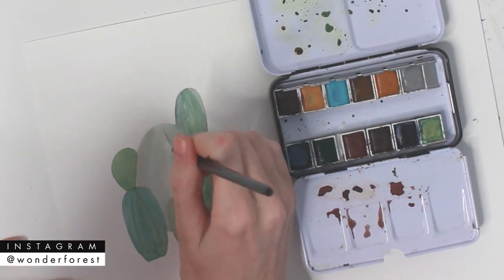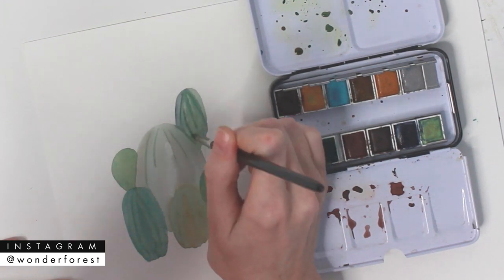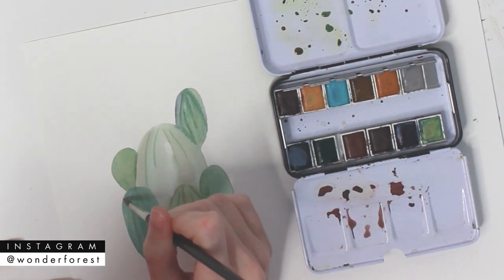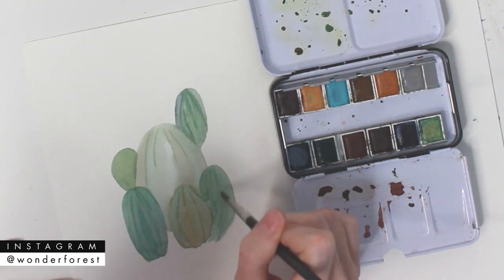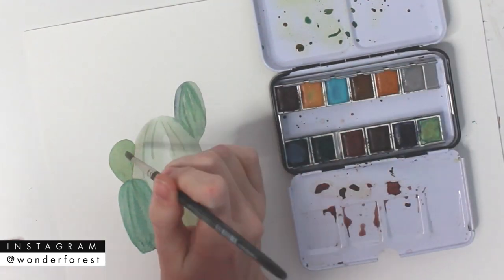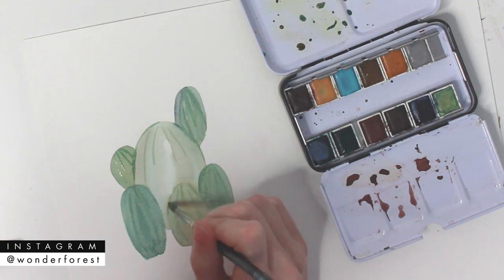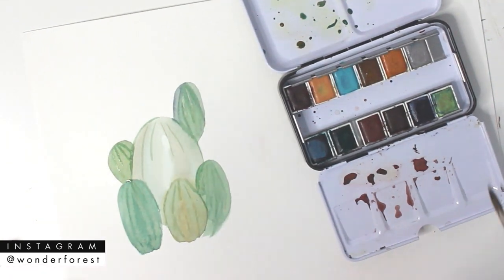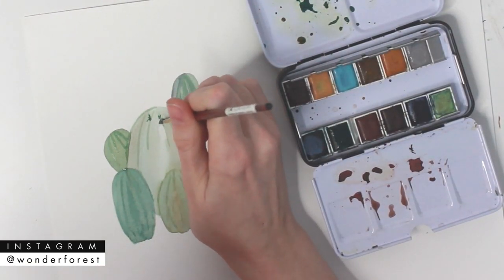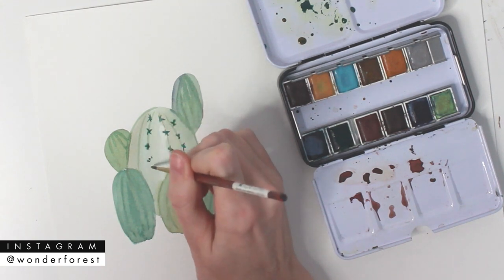Now that the paint is a little bit more dry, I can go in with a higher paint concentration of color and create these more defined details. The lighting's a little bit weird, I apologize, but I'm just creating those lines and defining around the edges of some of these shapes a little bit more. And now I'm going to finish off with some detail spikes — just creating some very loose little star shapes and little X's to create these little pointy bits all over each little cacti.